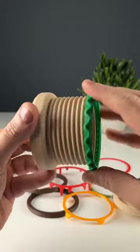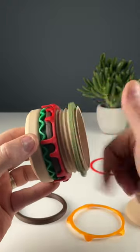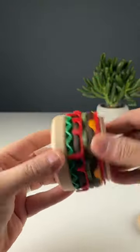When all is set, choose the sequence of ingredients. I went for lettuce first, then a patty, followed by some ketchup, pickles, another patty, some melted cheese, and a tomato.